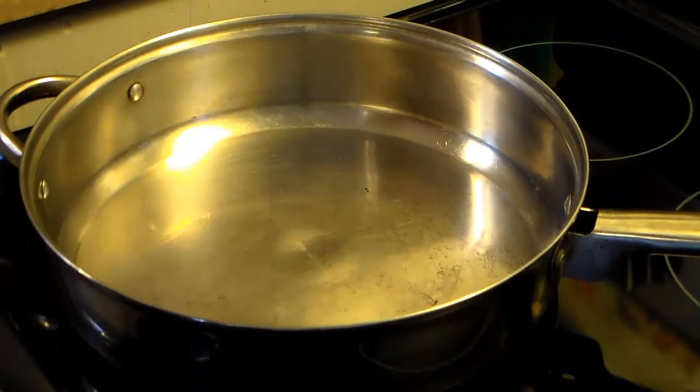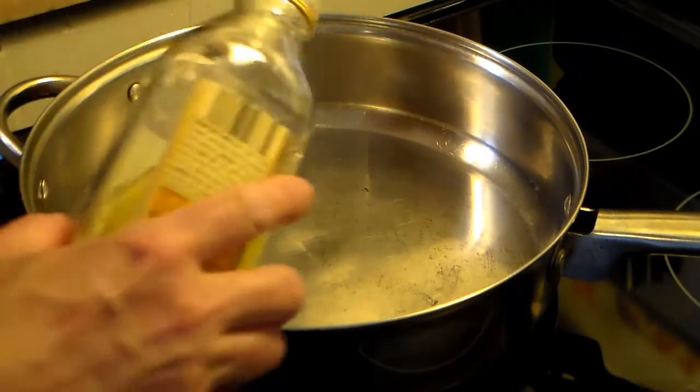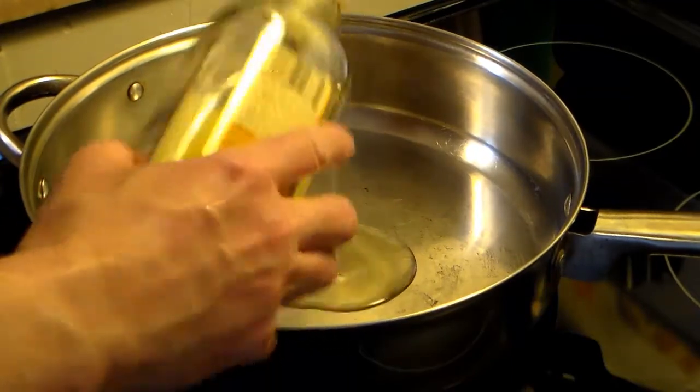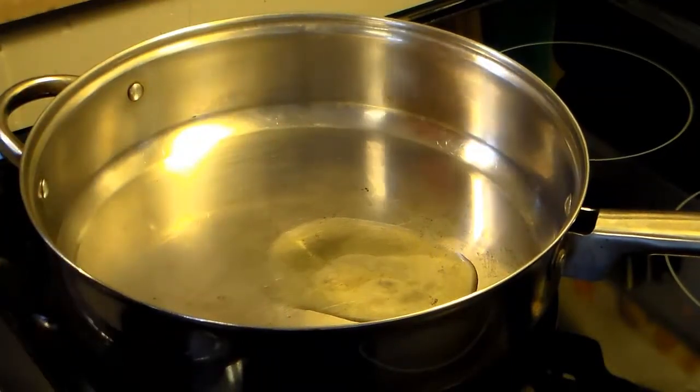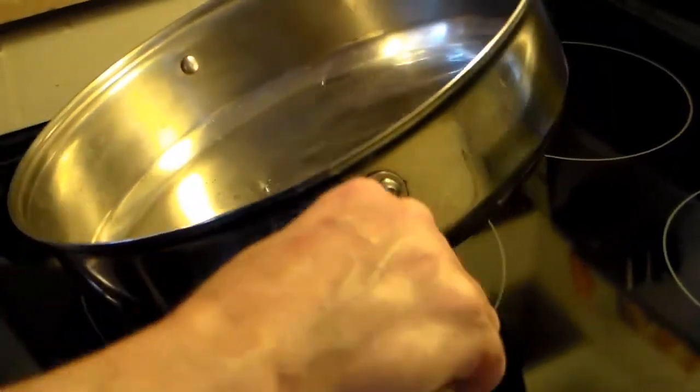I'm starting out here in a large skillet that I've warmed over medium heat. I'm going to add a little bit of olive oil in here, just a little bit, probably about 2 tablespoons. I'm going to give this a stir around and spread it around the pan.